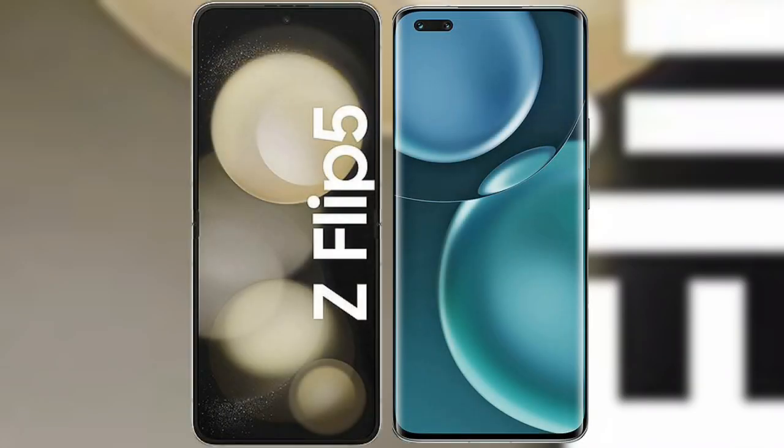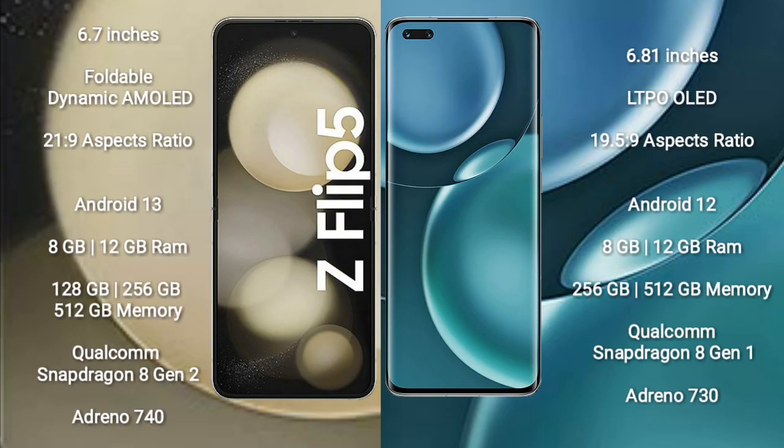I will compare the new Samsung Galaxy Z Flip 5 with Honor Magic 4 Pro. Samsung Galaxy Z Flip 5 comes with a 6.7-inch foldable dynamic AMOLED display with an aspect ratio of 21.9. Honor Magic 4 Pro comes with a 6.81-inch LTPO OLED display with an aspect ratio of 19.5:9.